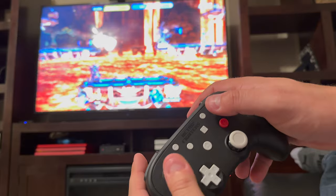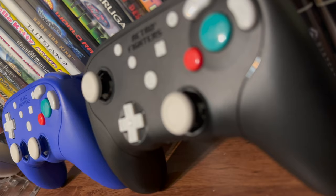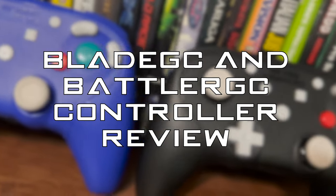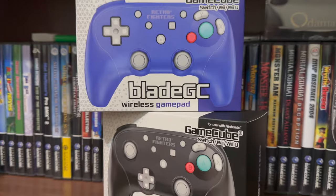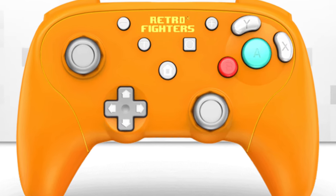Everything I will be stating in this review is my full, honest, unbiased opinion. With that being said, let's dive into these two controllers. The Battler GC and Blade GC controllers both come in indigo, black, and orange colors, which match the console variants for the GameCube.